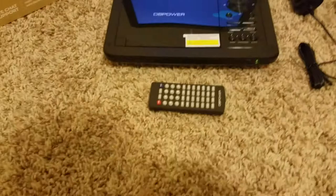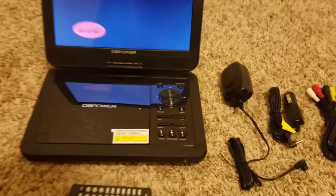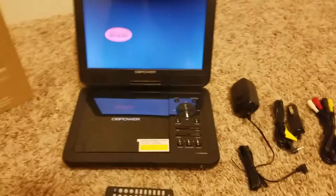It comes with a couple of different features. First, it does have a remote. The remote sensor is on the front of the DVD player, so if you plan to use the remote, you just have to make sure it is facing towards the front. The DVD player itself does have the same commands on it, so you don't necessarily need the remote, but it is a nice feature to have.